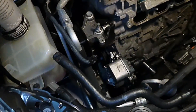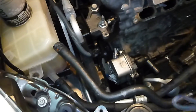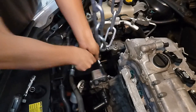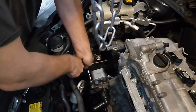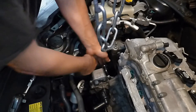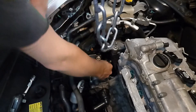Now it's time to remove that water pump. Just get in here behind there — 12 millimeter socket. Use a deep socket to get in here.